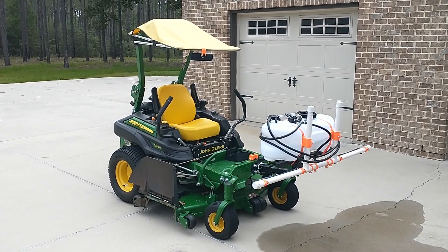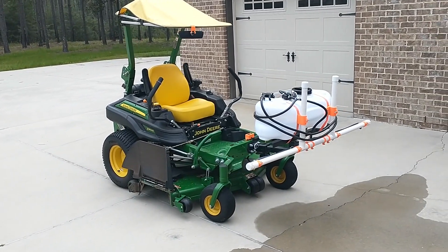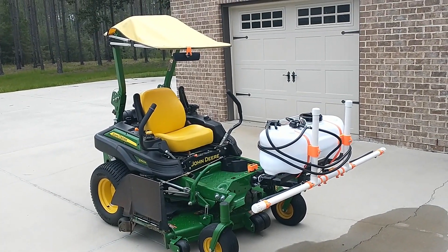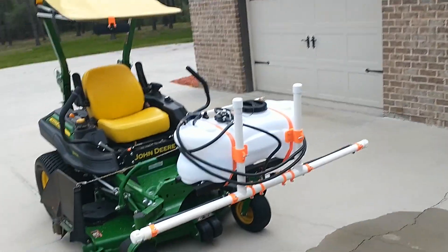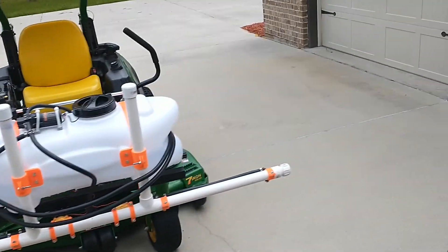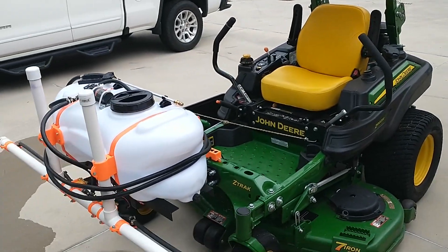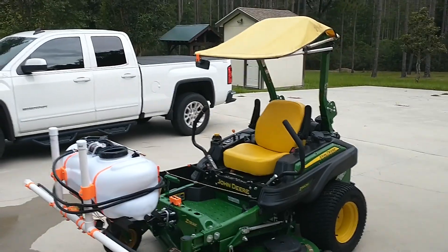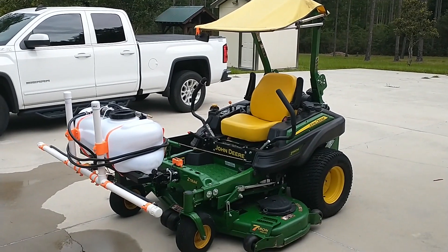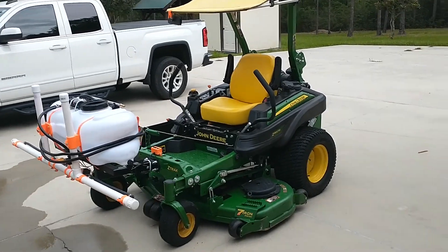This is my mowing rig I've got set up here in North Florida. It gets awfully hot so I've got a little canopy on it, and I built this sprayer attachment. I use this mower like a tractor — it's a 31 horsepower Kawasaki, it's a beast. Love this mower, works great, cuts through anything, runs forever. I tow trailers, tillers, everything. My latest thing is to convert this Harbor Freight spot sprayer into a boom-mounted sprayer. Anyway, this is my rig.